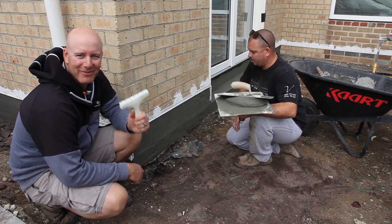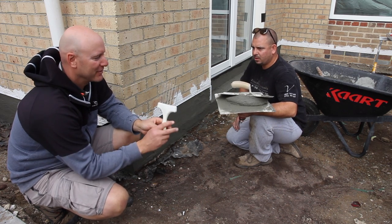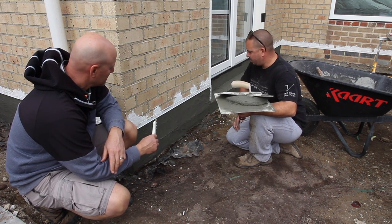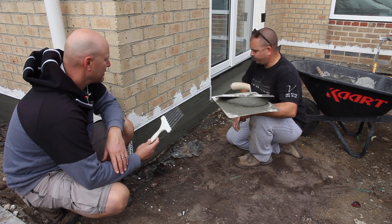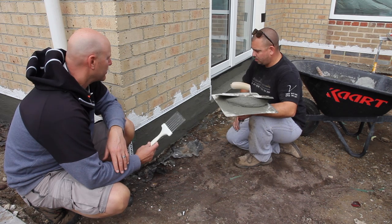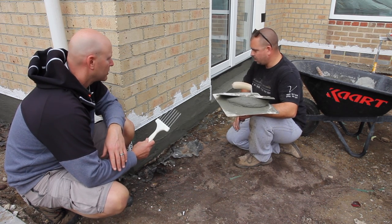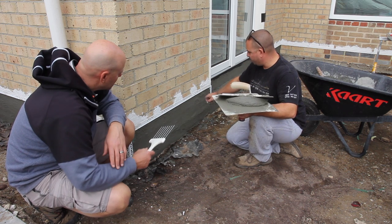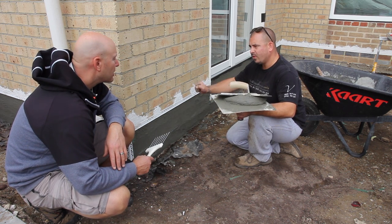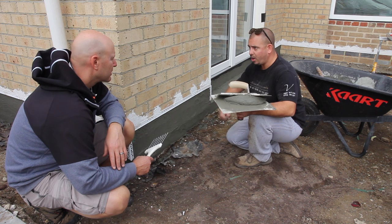I've just watched Mark go around with this scratch tool. You've used it to scratch this render back — you've placed scratches in there just after it's gone a bit firm. What's this for?